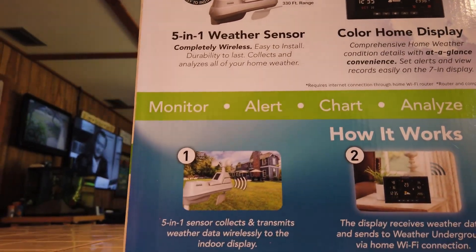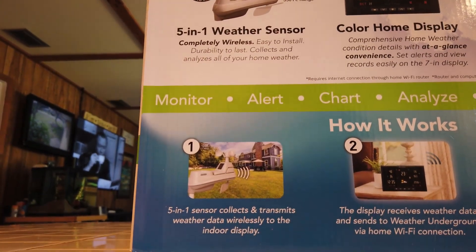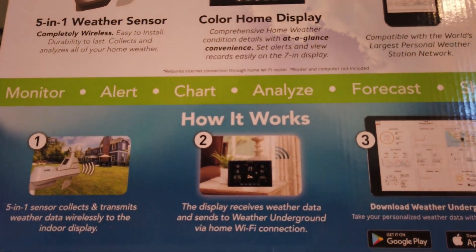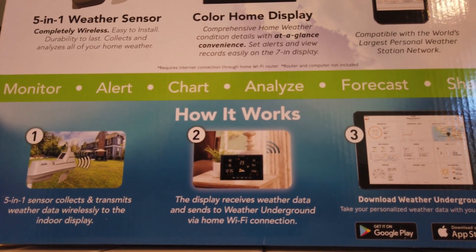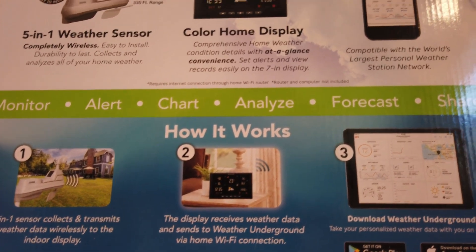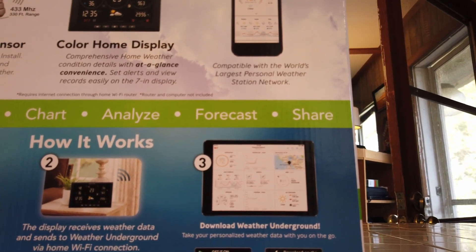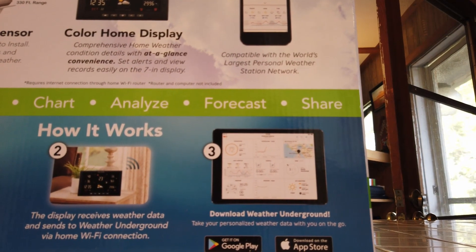Basically the sensor collects all the data and then sends it to your little display pad on your desk. You can link it to Weather Underground and virtually anywhere you are in the world you can go online and see what your weather is at home.